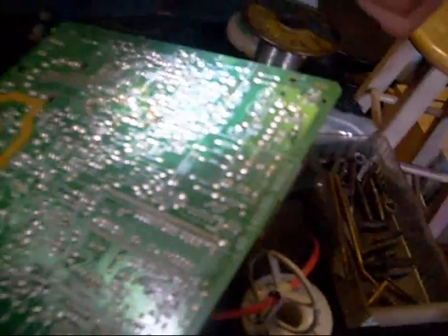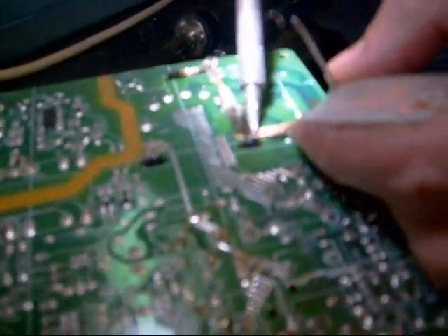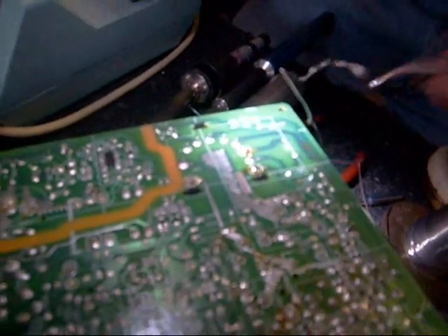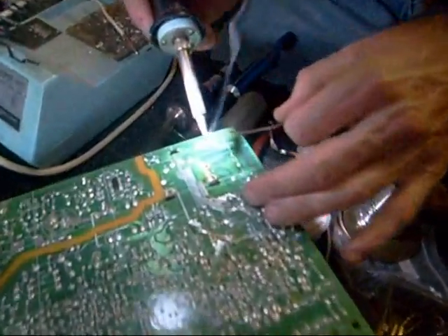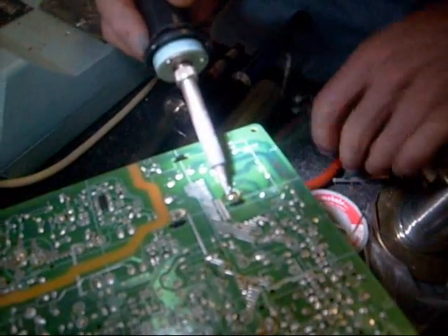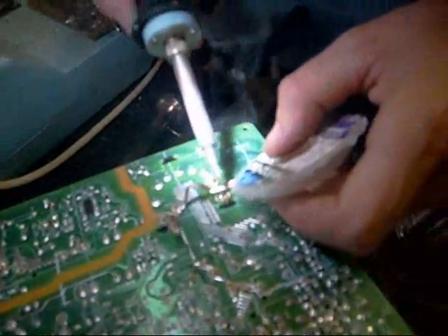There are certain situations where it's hard to get the solder off — for example, on a flyback terminal like this one here. Sometimes it's hard to get enough heat to adequately get all the solder to come off the terminal. With the high-temperature solders they're using nowadays, it actually helps to add a little solder to your iron before you try to unsolder, believe it or not. By adding a little solder and then touching the surface with the wire wick, you can see it pulls up the solder pretty well.